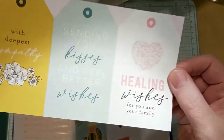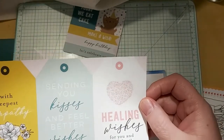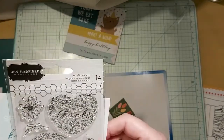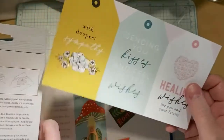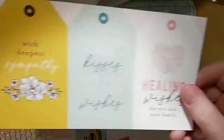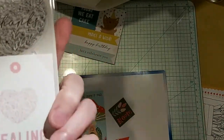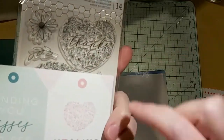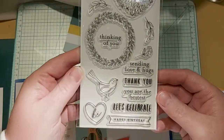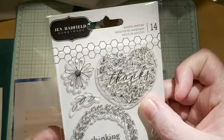I believe these are coming from the Jen Hadfield Homemade Collection by American Crafts. This is also going to be American Crafts because if you take a look, it's the same basic design. The stamps are really nice. I especially love that heart with 'thanks' in it.